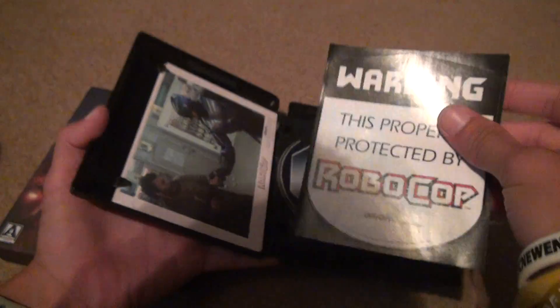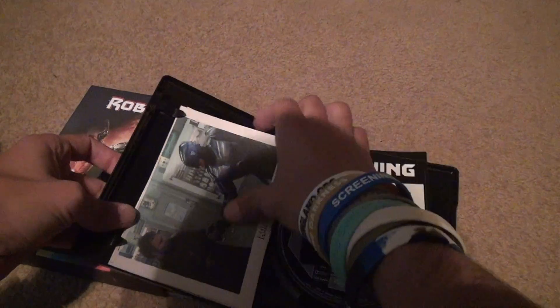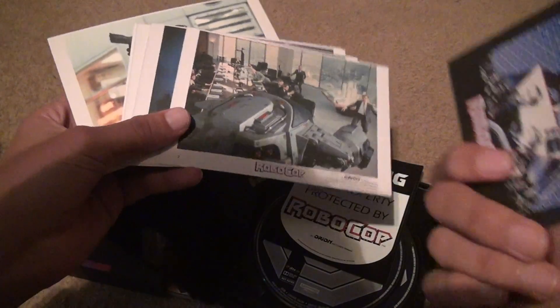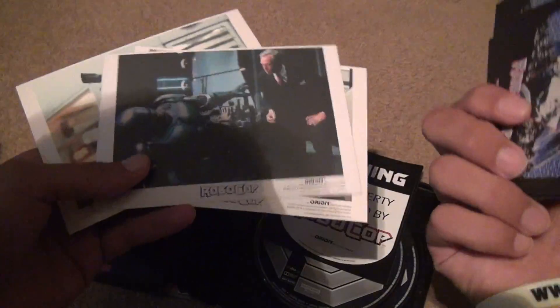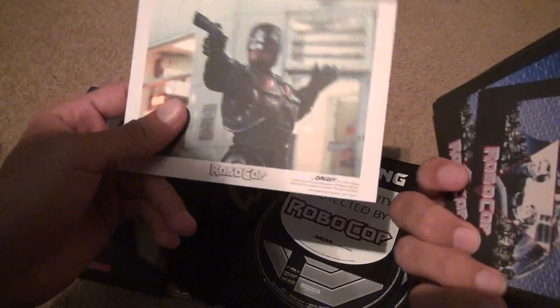Then you've got these photos — different things that set it apart and become a photo. They're pretty neat. They don't really serve much of a purpose, but it's something to include — something you don't see in Blu-ray sets too often anymore, because nobody really takes the time.